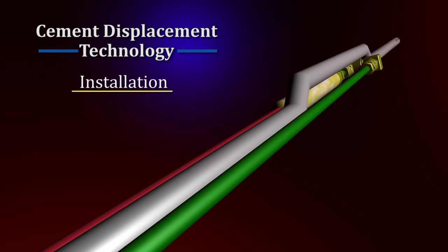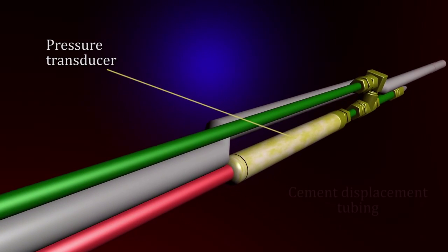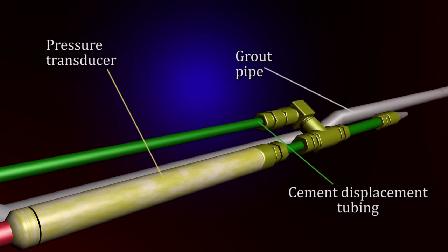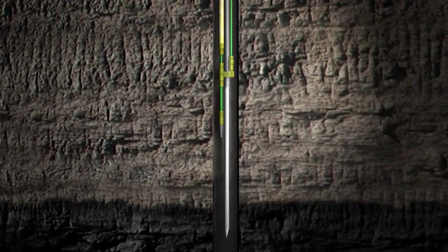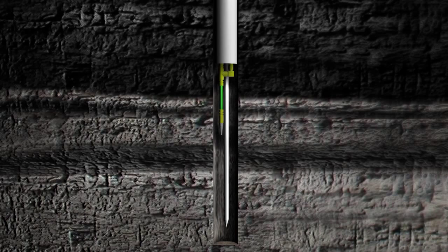The installation process is as follows. Pressure transducers, their cables and cement displacement tubing are attached to a permanent steel or fiberglass grout pipe. The grout pipe assembly is then lowered into the borehole through the casing or drill pipe. On reaching the bottom of the hole, the casing or drill pipe is withdrawn over the grout pipe assembly.